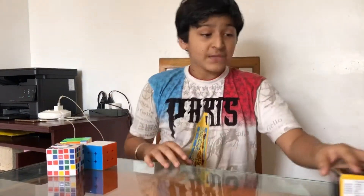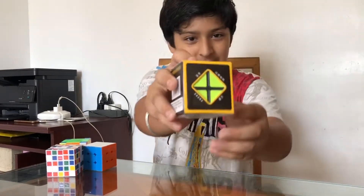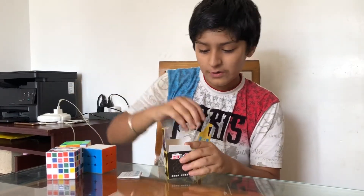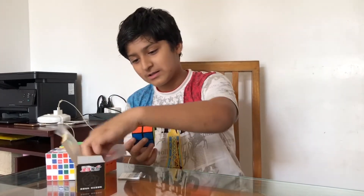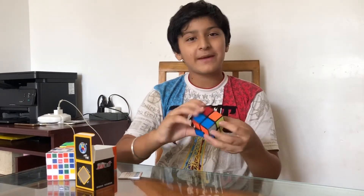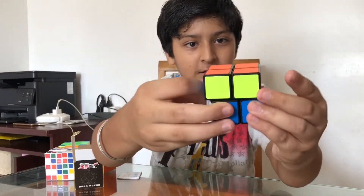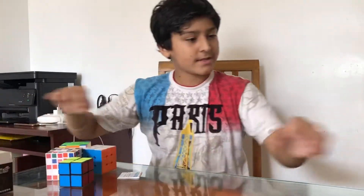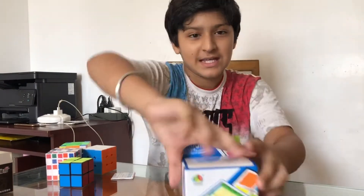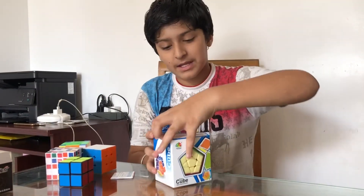I unboxed these earlier because I was too excited. So this is the 2x2 cube — let's open it. Whoa, what a great cube! A baby can even solve it. 5-star quality! So now, last but not the least — yay, Megaminx! So friends, this is a Megaminx cube.